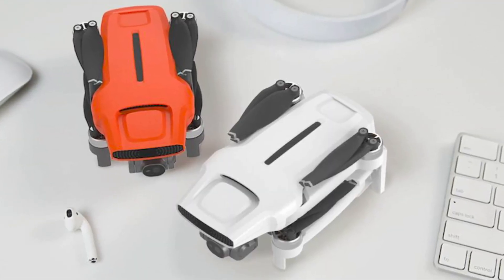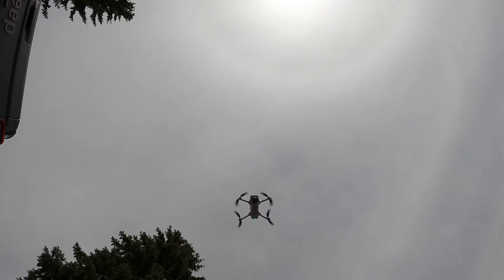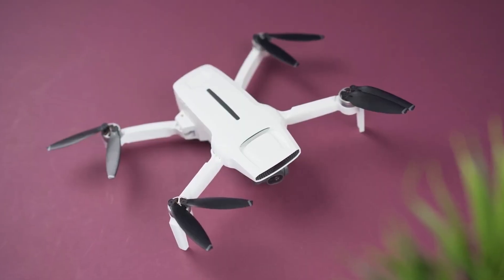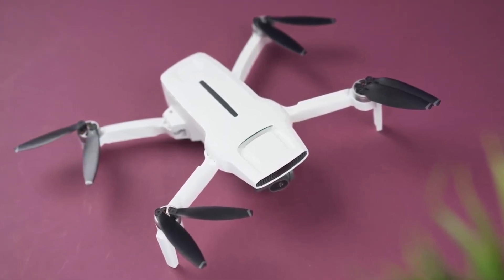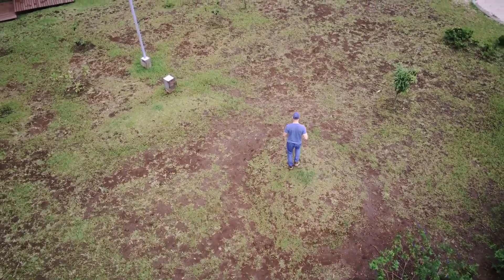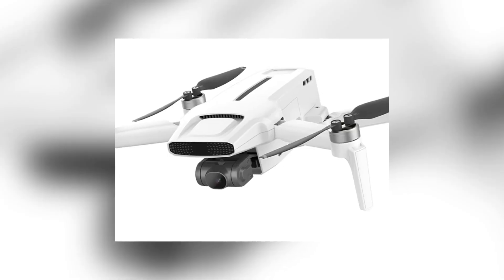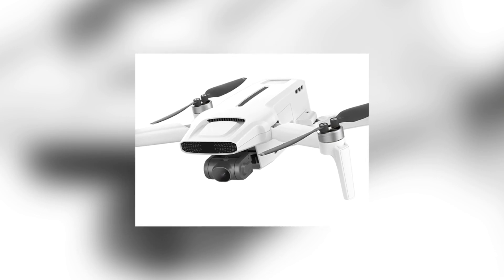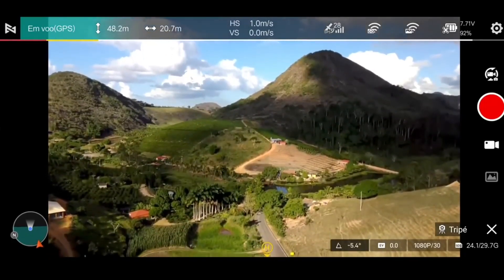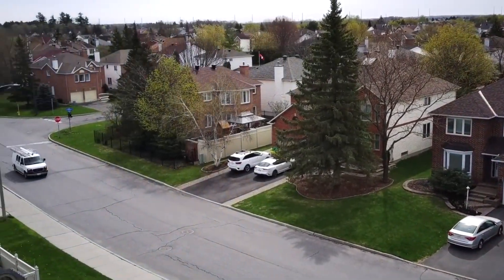The FIMI X8 Mini V2 RC Drone boasts a range of standout features that distinguish it from other drones. Notably, it comes equipped with a 4K camera capable of capturing high-quality footage at an impressive resolution of 3840 by 2160, supporting frame rates of 30/25/24fps. The camera features a 1/1.5-inch CMOS sensor, an 80-degree field-of-view, and a wide F/2.0 aperture, enabling exceptional performance even in low-light conditions. What sets this drone apart is its camera's stability, thanks to a built-in 3-axis mechanical gimbal that minimizes camera shake, resulting in smoother and more professional-looking footage.